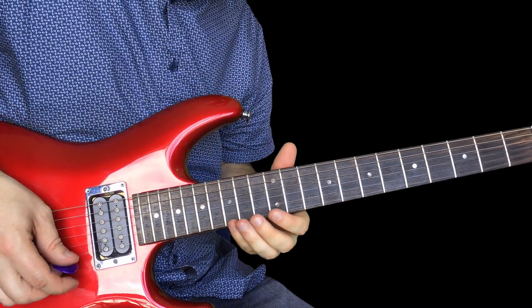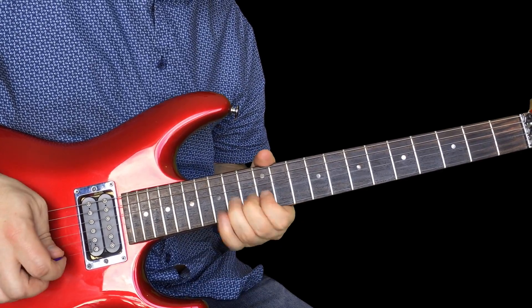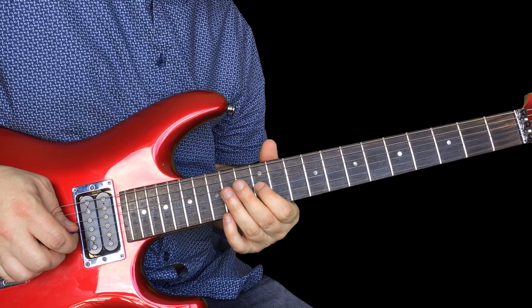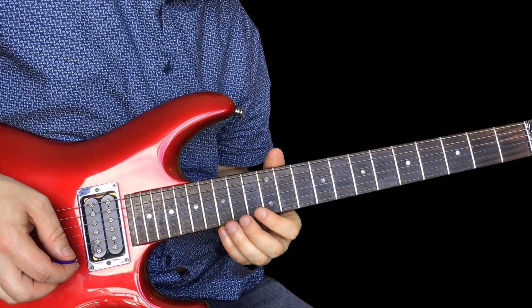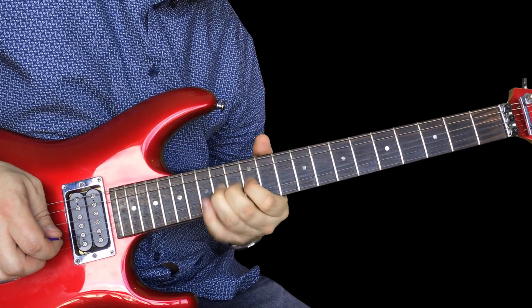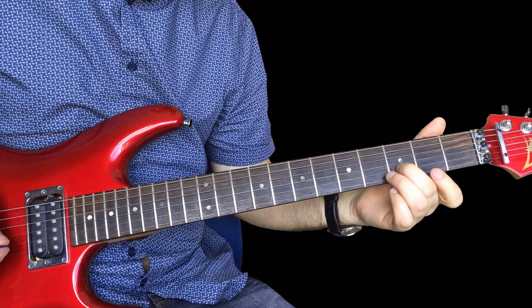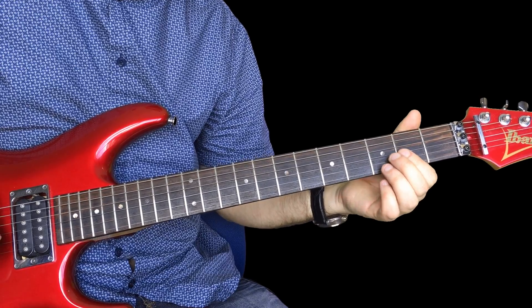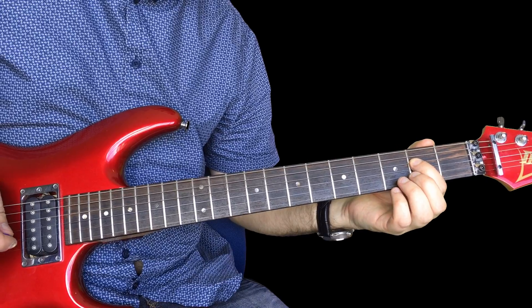Now we have this cool blues lick: 15 on the high E and then a little curl, 14 on the B, 12 on the high E, 12 on the B, a little curl again, 14 on the B, curl, 12 on the G, finish on 14 on the D. Those little licks are really cool because they're full of little bends. At the end he does this: three on the B, open high E, up to three on the B, pull off two to open G twice, finish on two on the low E.